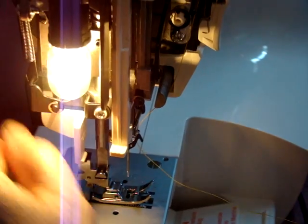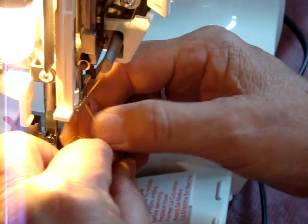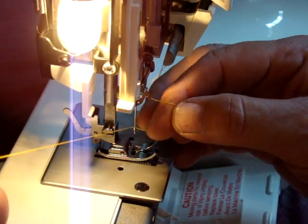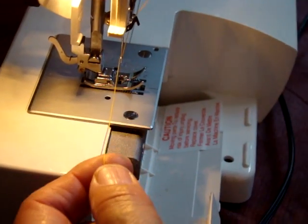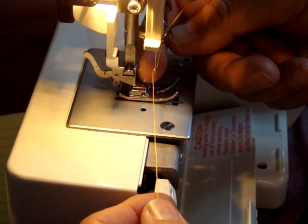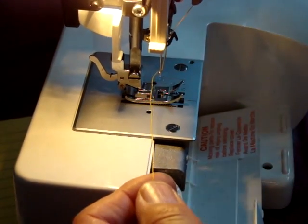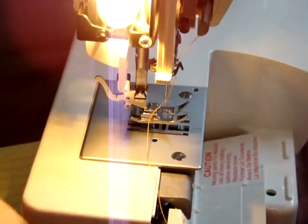Now I'm going to put this back and thread the needle. Some people use the needle threader, but for regular thread it works pretty good. For heavier thread it's a little tougher, so I would just thread it manually. If you need to, just take a piece of white paper and put it behind the needle — you'll see that hole right away — and then pick up your thread.